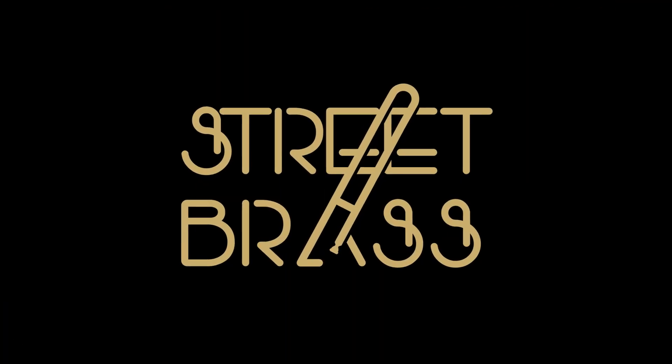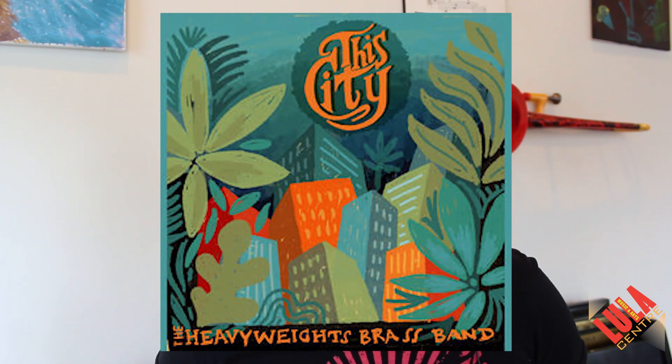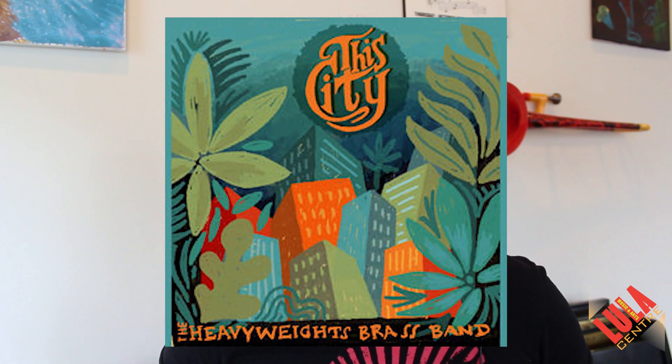This is Chris Butcher from Lulaworld and Street Brass, and today I'm going to teach you an original composition called Hands Down Low. It's from the Heavyweights Brass Band disc entitled This City. We recorded it down here in New Orleans, mixed and mastered it down here, and featured many local special guests.